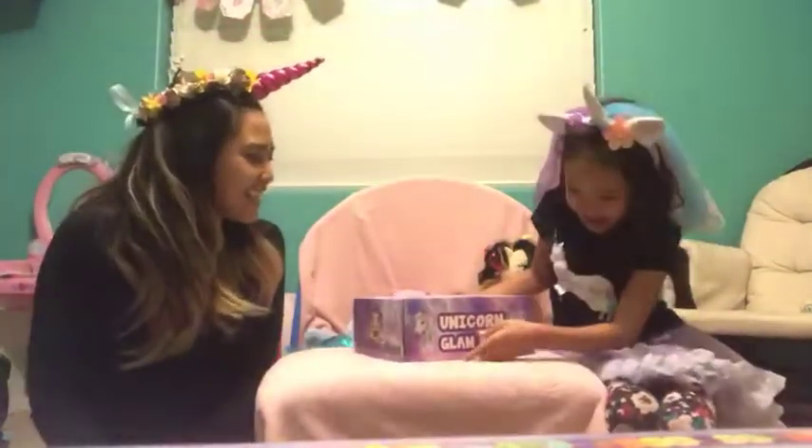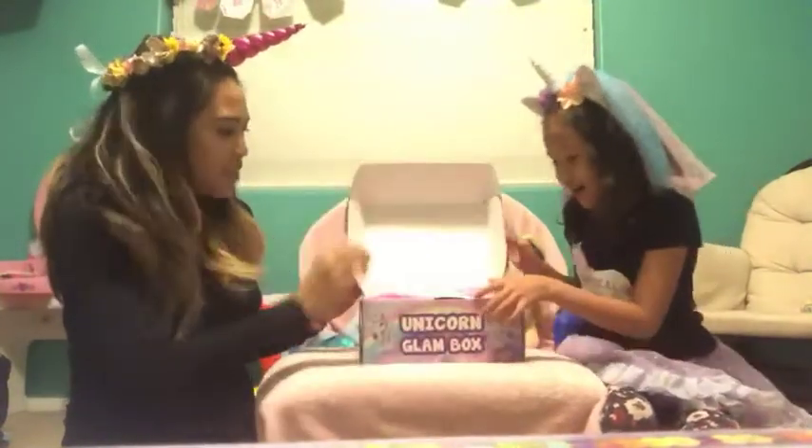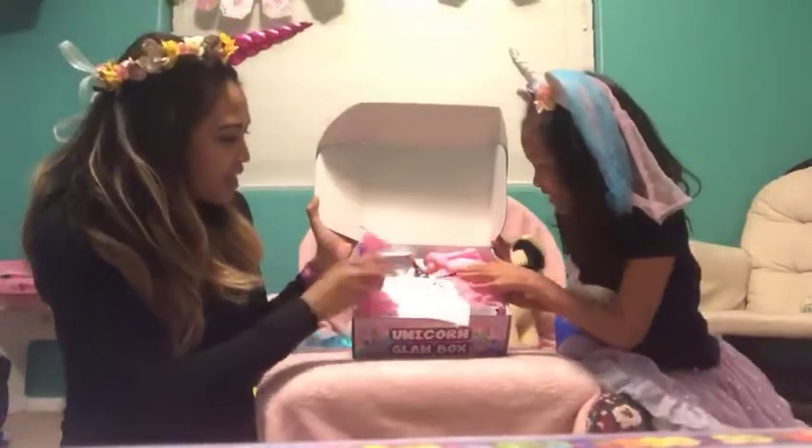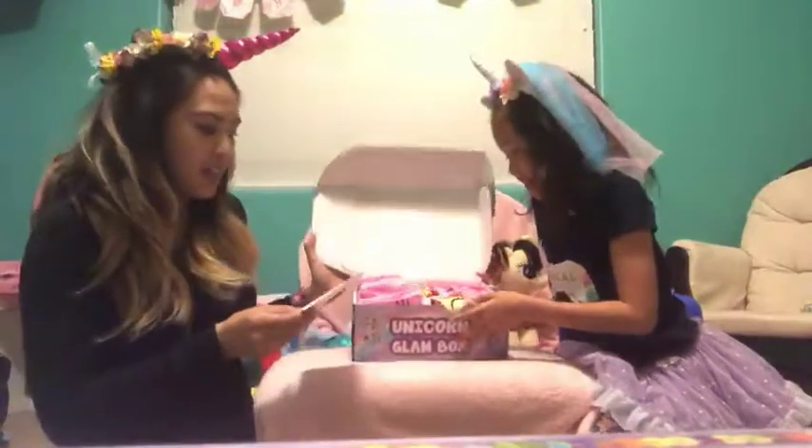Ready to open it? Yeah, I don't know how it can be opened. Wow, so it has a card to tell you what's in the box. So what's the first thing that you see? This is the card.